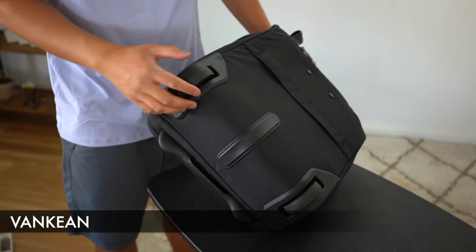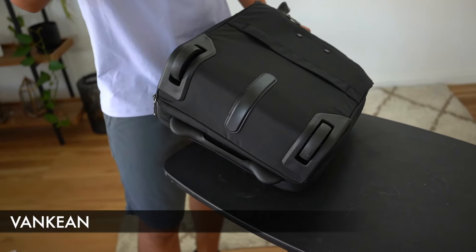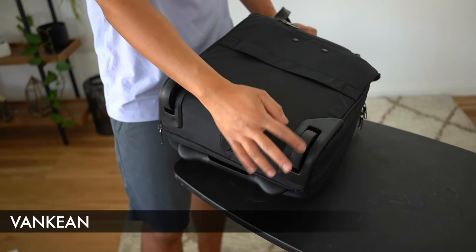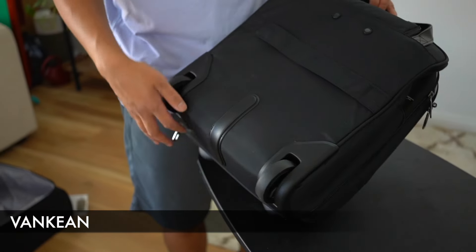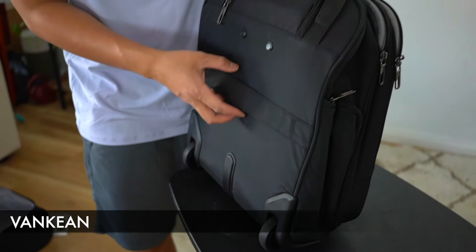We have a two-wheel spinner design — so fewer wheels means less prone to breaking. As far as the wheels go, these are integrated within the bag, probably making them less prone to being damaged or broken.